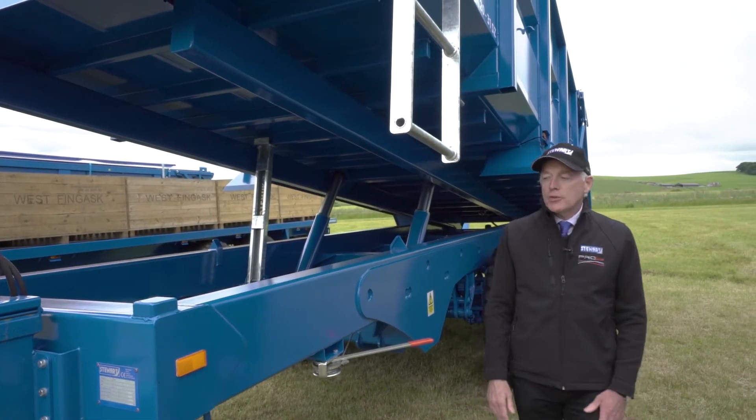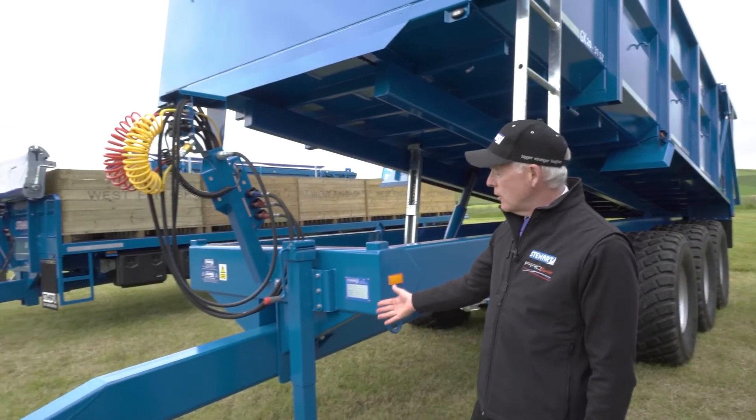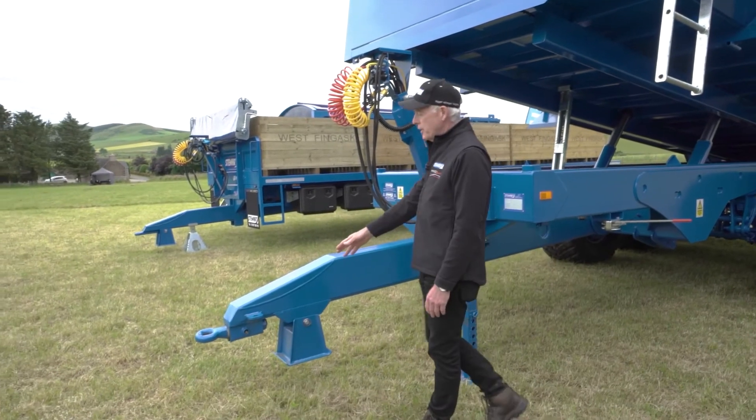All our export trailers come with additional features like jack stands — manual or hydraulic — and extra chain securing points.